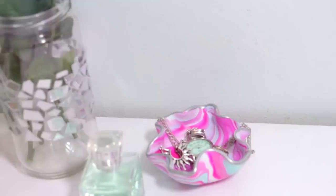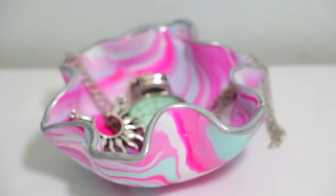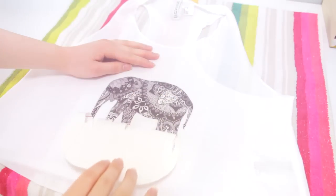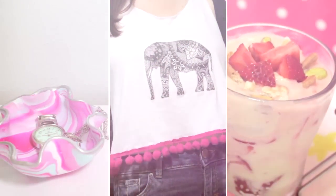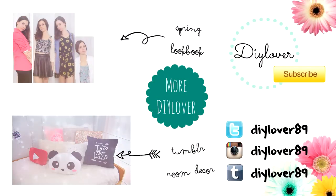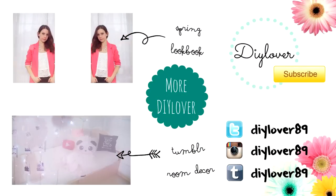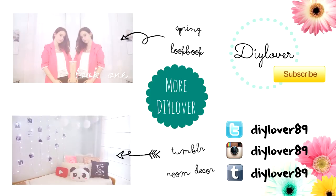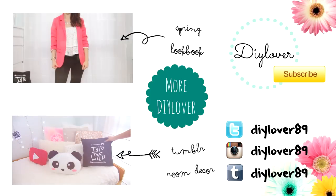So those were all my spring ideas. I hope you like them and make sure to change them as you want to make them your own. Have a lot of fun if you are on your spring break right now. And I will see you in my next video. Thanks for watching! We'll see you next time!